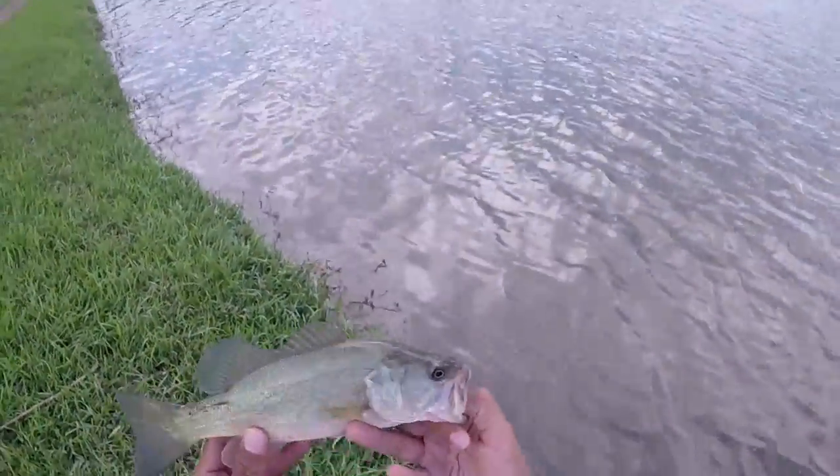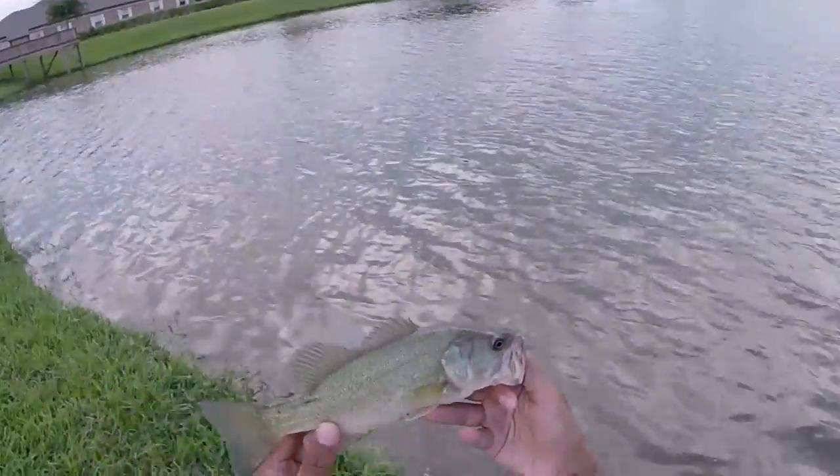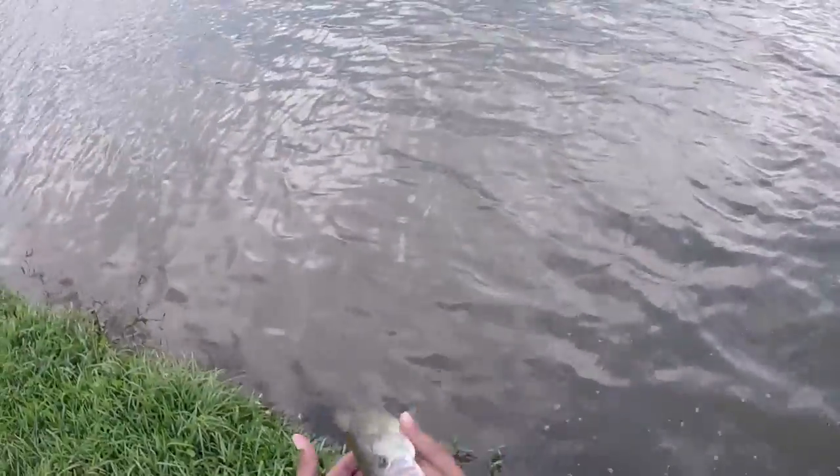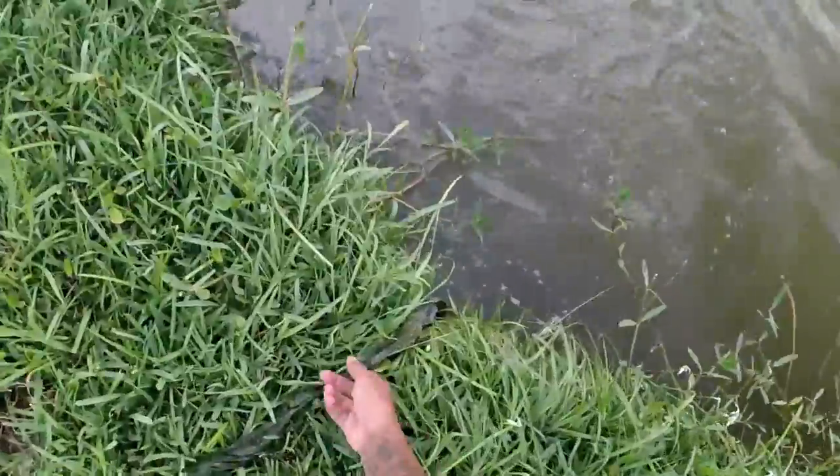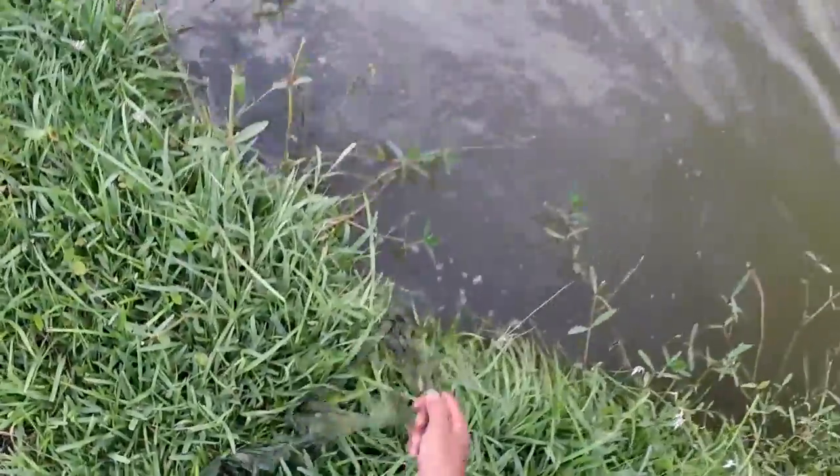You can see he's been hooked a couple of times before, but there you go, nice little bass. Get him back in the water and we'll get this trash out the water on our way back, on our way out. We'll get that all cleaned up. There you go guys.